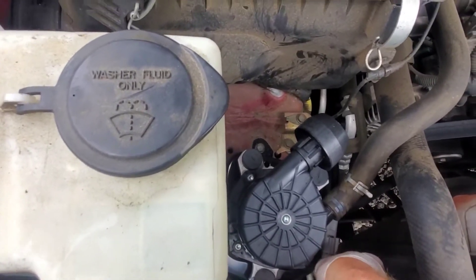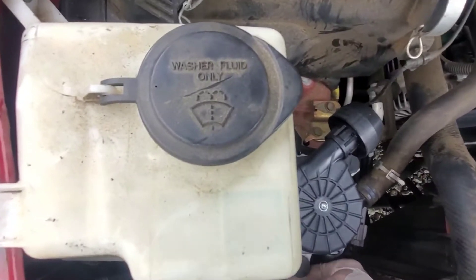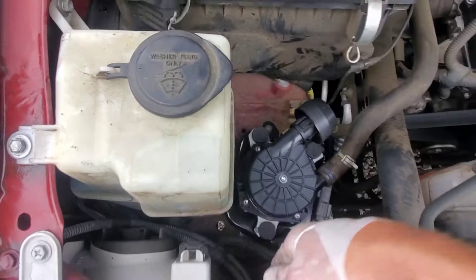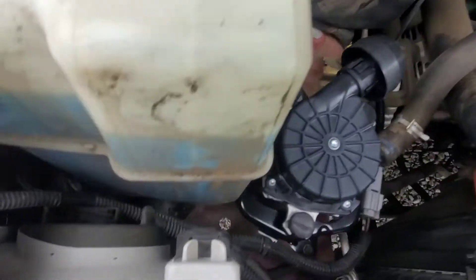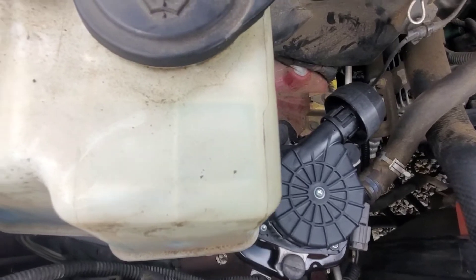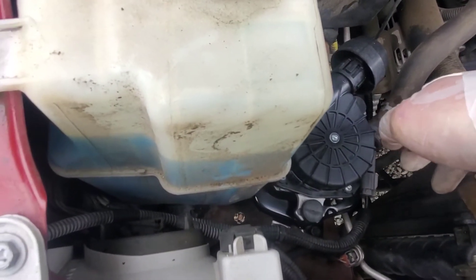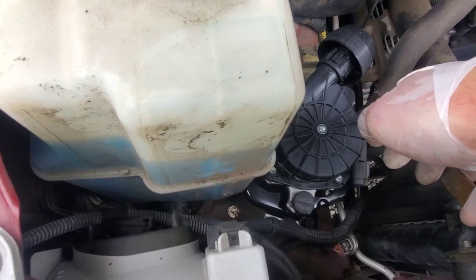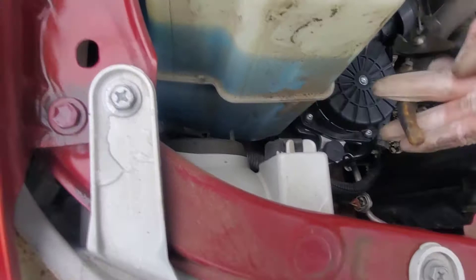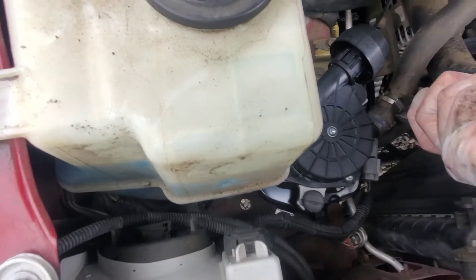Pretty much any two-wire electrical fan-type motor or solenoid, you can test that way. Solenoids, fans — all of them.